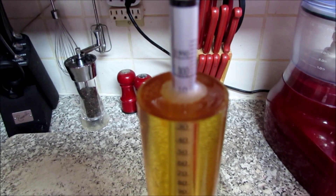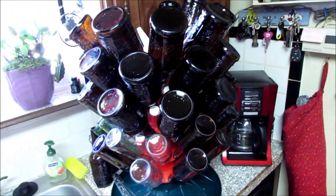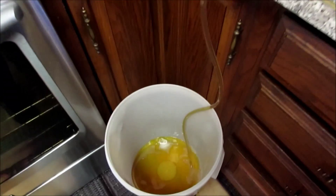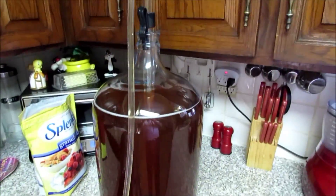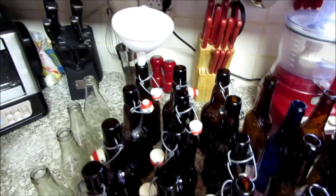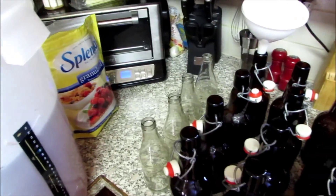We've got our bottles all sanitized and ready to go, so we're just transferring the cider down into a bucket, and then we'll bottle from the bucket. We got all of our bottles ready and set out. We're gonna go ahead and prime them with a teaspoon of sugar and a teaspoon and a half of Splenda.